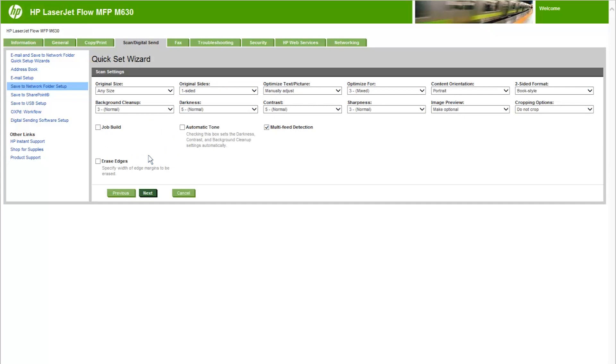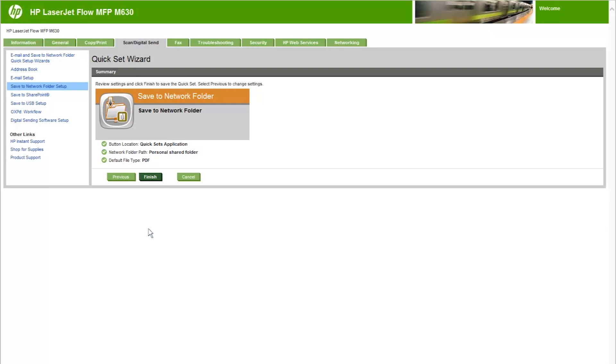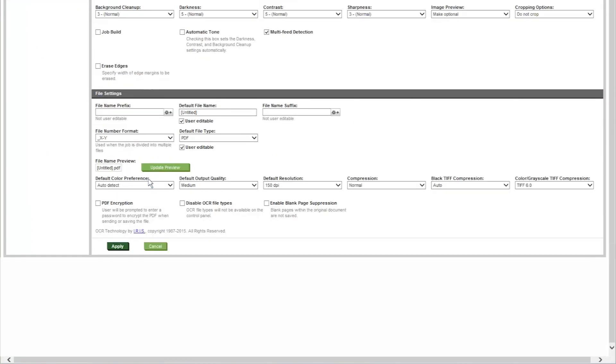From the Scan Settings region, set the default scanning preferences for the Quick Set, then click Next. From the File Settings region, set the default settings for the Quick Set, then click Next. From the Summary region, review the Summary dialog and click Finish. From the Save to Network Folder Setup region, review the selected settings and click Apply at the bottom of the page to complete the setup.